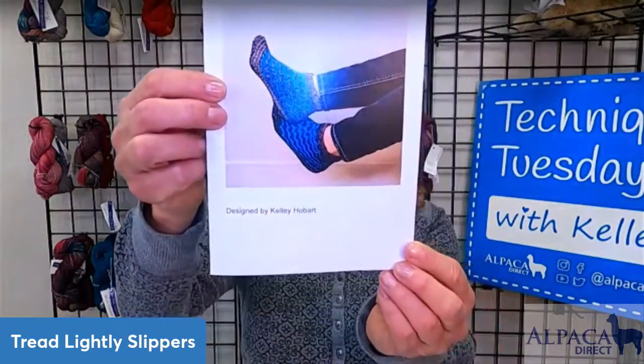Hi, this is Kelly Hilbert from Alpaca Direct, and I'm here looking at the Tread Lightly Slippers, which is our Knit Club project.